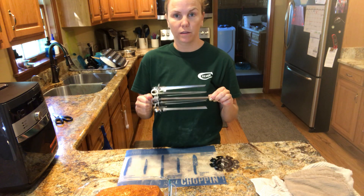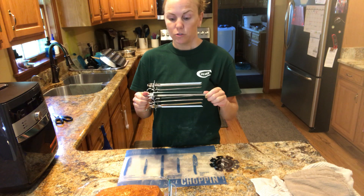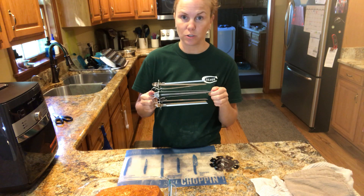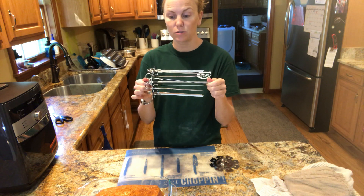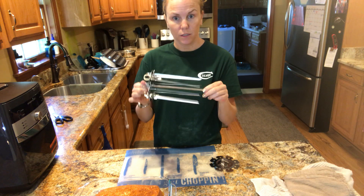Pampered Chef just came out with this skewer set for the air fryer. You could put little kebabs on here, veggies, meat, all sorts of fun stuff. The other thing you could do is put a whole roast on here, and then you don't have to tie it because all these little prongs are going to hold it in place. So let's try that.